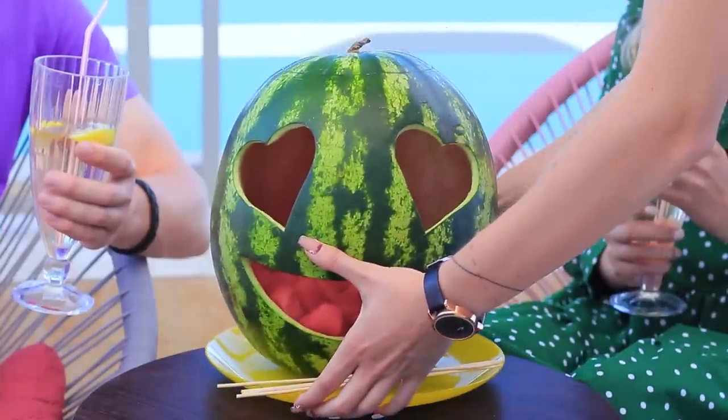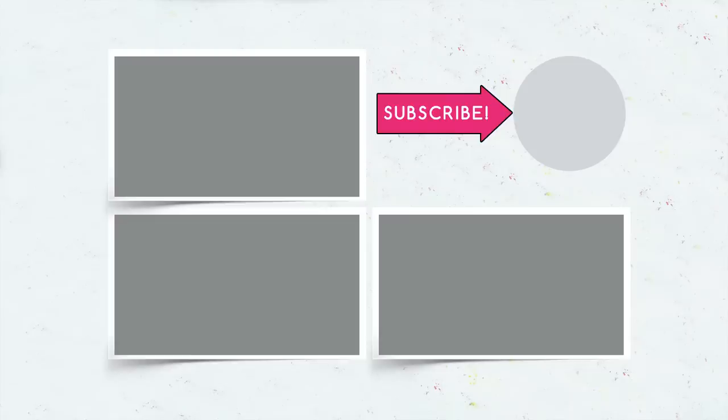Wow, what a sweet emoji dream! Did you like our emoji-inspired food? Let us know in the comments which emojis you'd like to cook! Don't forget to give this video a thumbs up, subscribe to our channel and click on the bell so you don't miss new bright recipes on Troom Troom!